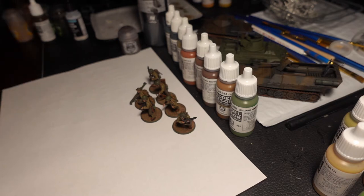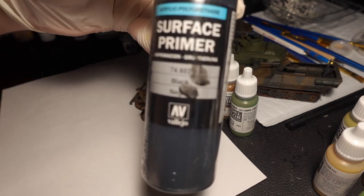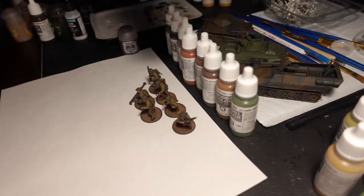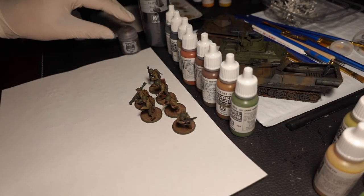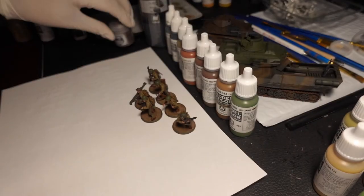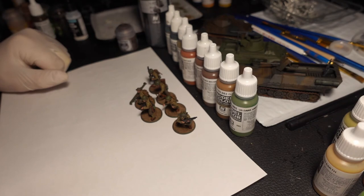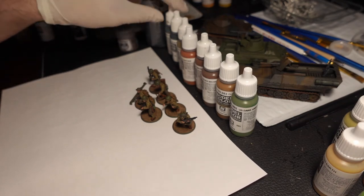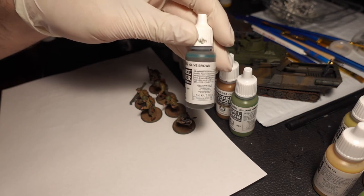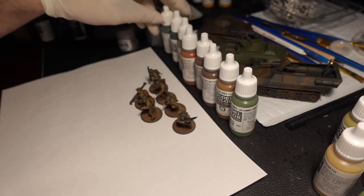We're going to start with how we base this. We've been using the Surface Primer Black from Vallejo — airbrush that on. Same thing with the Dryad Bark just to tone it up a bit. Put that on there and then we start into the base colorings. For the pants we use a bit of Olive Brown from Vallejo.